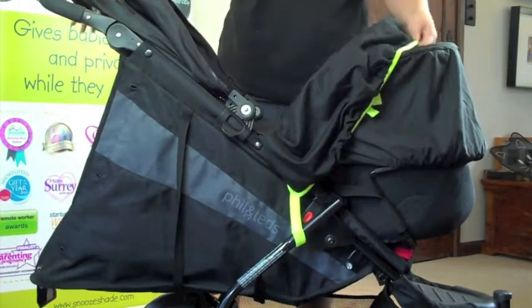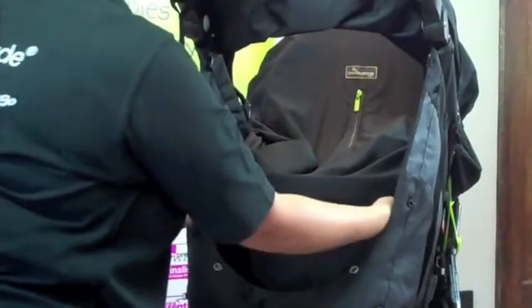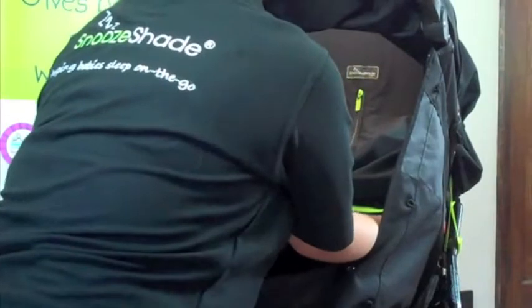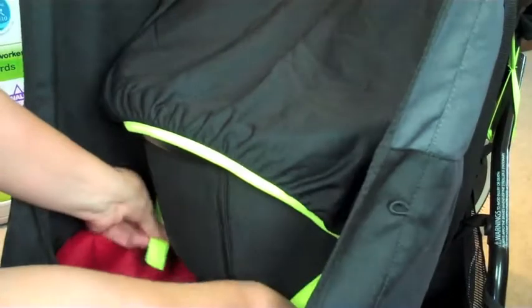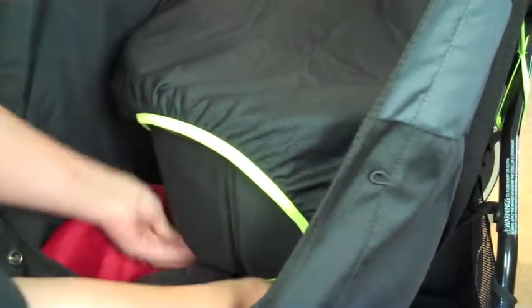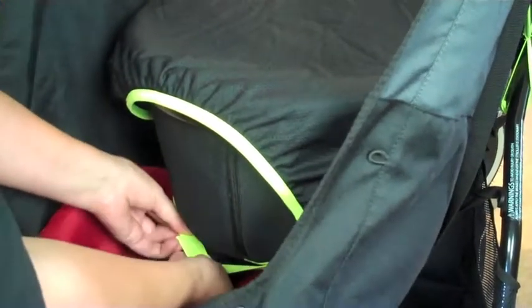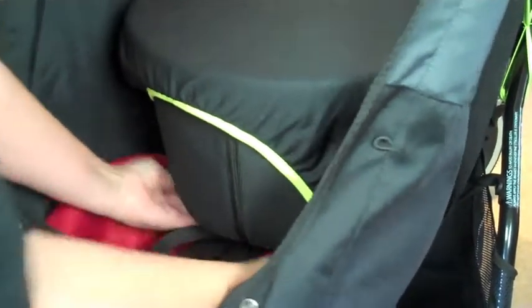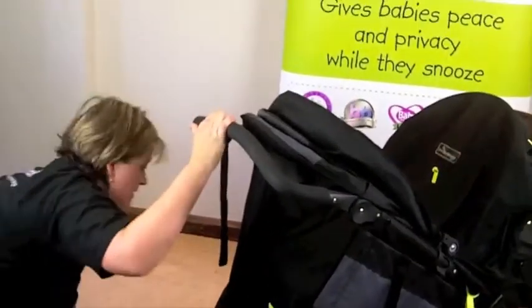To finish it off you could actually leave it like this. Or if you're a real perfectionist, you can take one strap from one side and attach it underneath the bassinet. That will give you a lovely tight fit and keeps baby protected nicely. And that's how to fit SnooShade Original onto a bassinet.